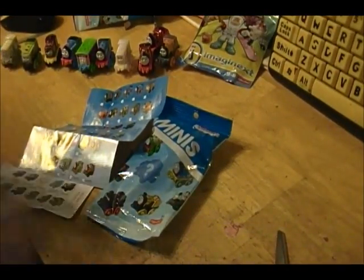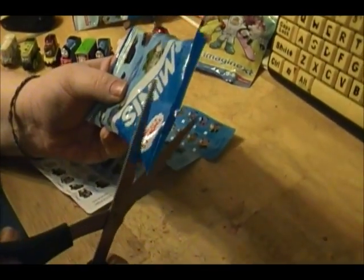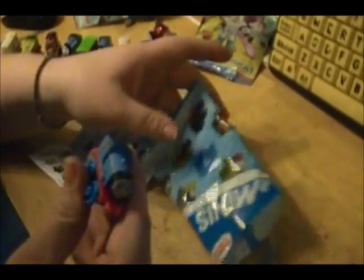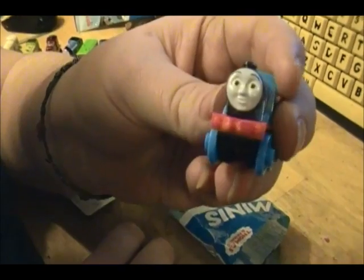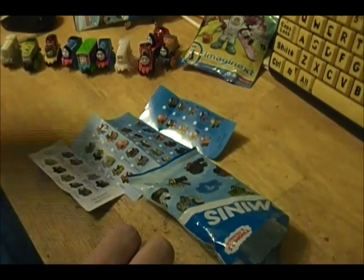We have one more to open, and then we're going to open that Imaginext. So this is number 5 — I don't know if I ever opened number 5 or not. We have. This is like the third time I've gotten Edward. But it's Edward, isn't he cute? Well, 2 out of 4 isn't bad.